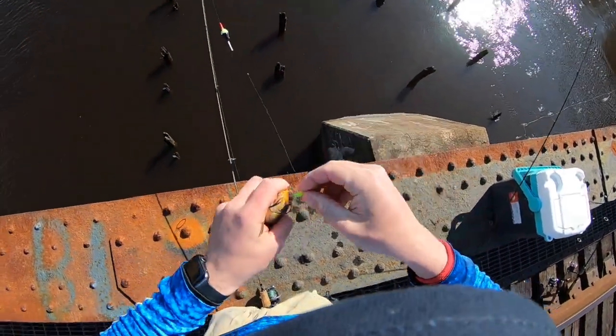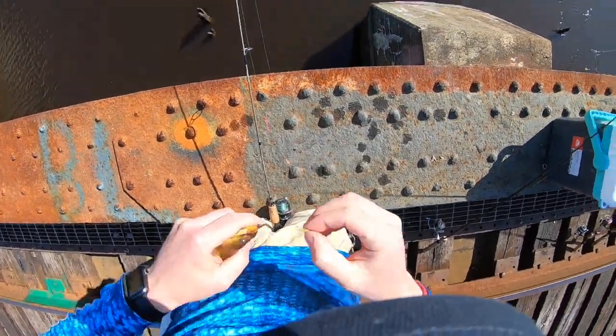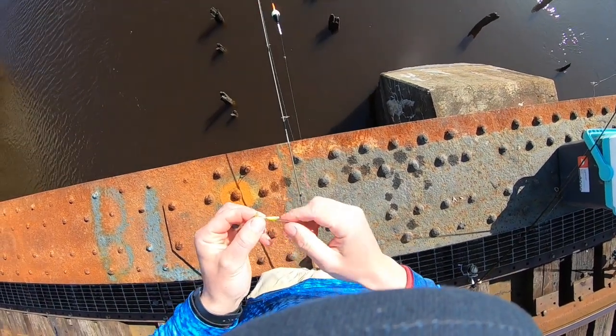Hey, any perch down there? I'm looking for them, not you guys. Whoa, whoa — let me get my Gamma Scud back, they almost stole it. I mean they're not expensive by any means, but I'd like to not lose it.